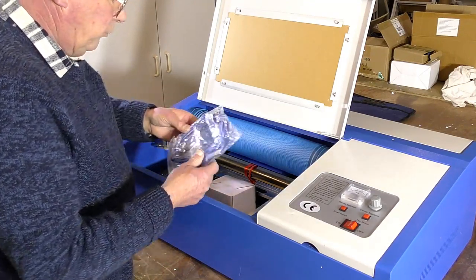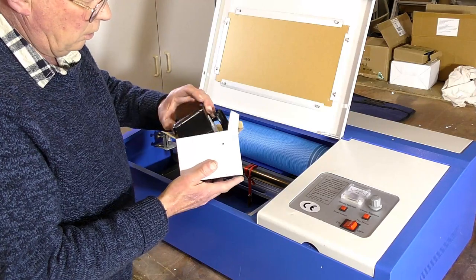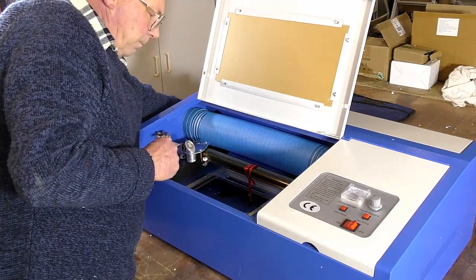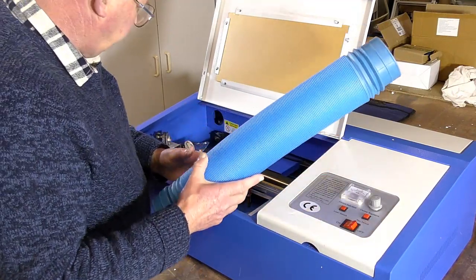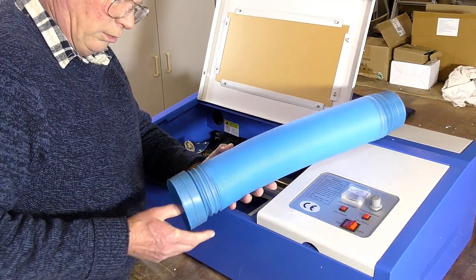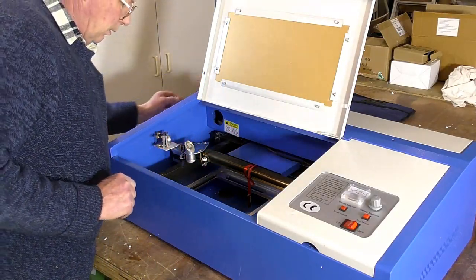Next is a USB cable. This I suspect is the water pump for cooling the laser tube. I'm going to give it a bit of a test to see if it is actually safe. If you were starting out with a laser you could use this, but it is very thin and flimsy. I knew this was going to be a problem, so I bought my own — and that's one of the modifications we're going to be doing with this 40 watt laser.